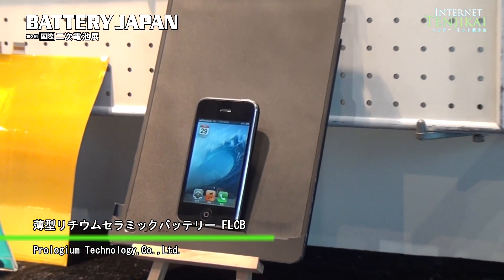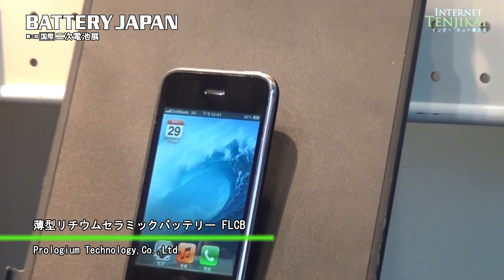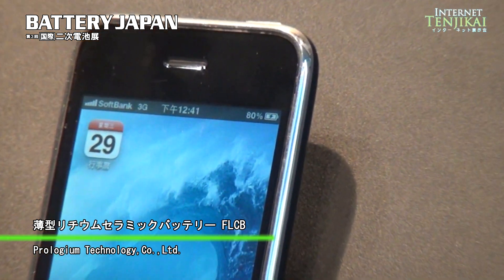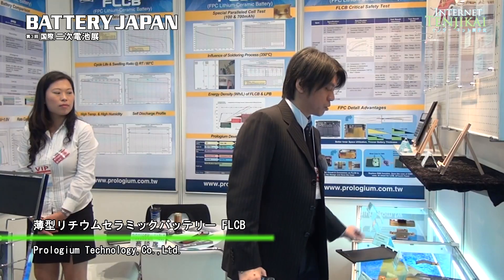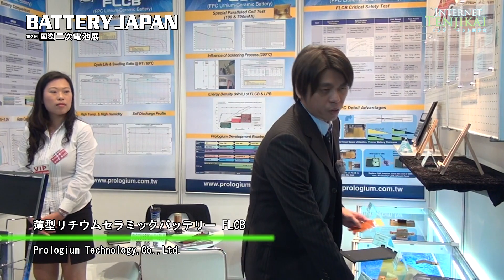We can also apply our battery to wearable electronics because we are flexible. So we can provide our batteries to wearable electronics and also up to NFC small battery applications — just low power consumption.